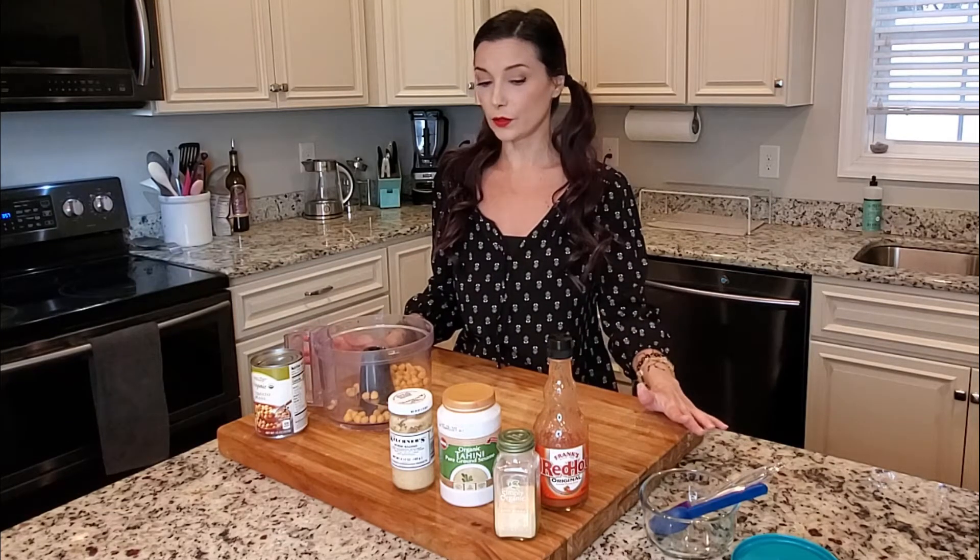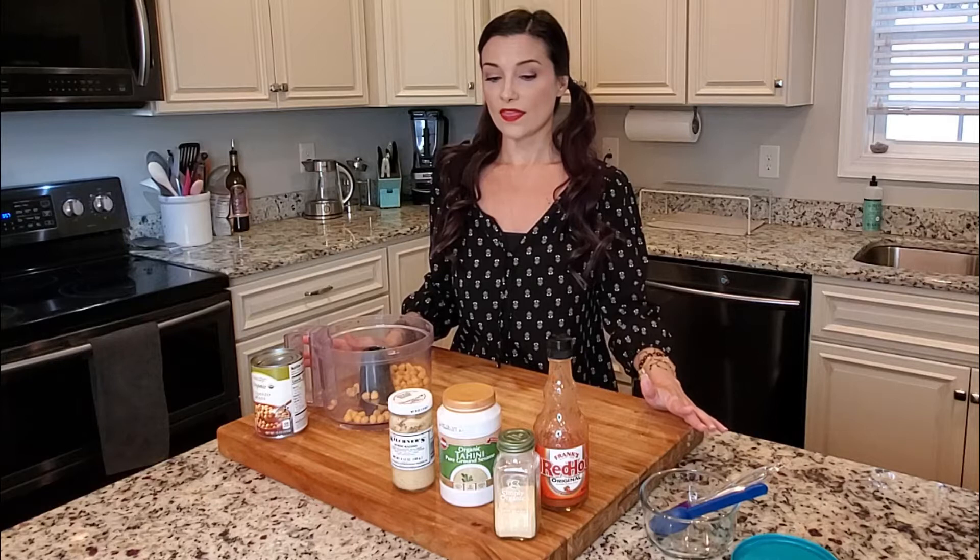Hummus in general is lovely. I love hummus and I love spicy food, so this is my spicy hot hot hummus recipe. It is both spicy like hot sauce spicy, but it's also spicy like that heat that comes with wasabi and horseradish — which makes sense because this is Buffalo horseradish hummus.